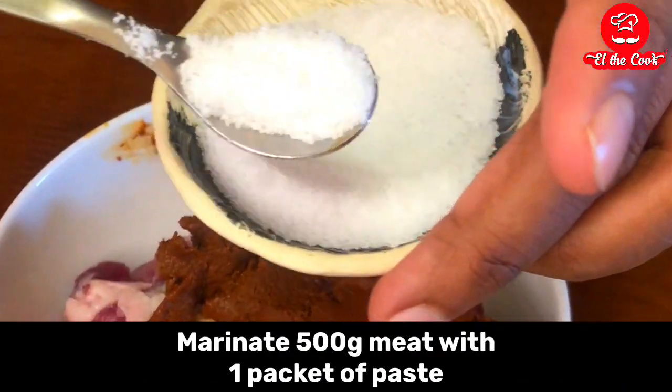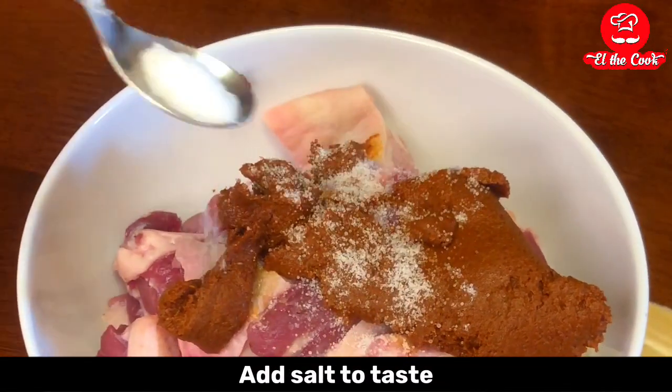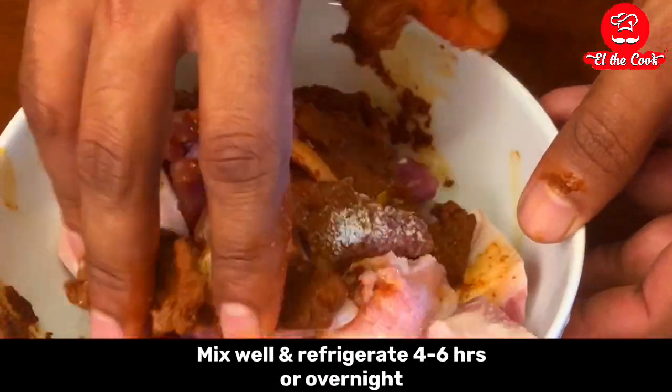Marinate 500 grams of meat with one packet of the paste. Add salt to taste, mix well and refrigerate for 4-6 hours or overnight.